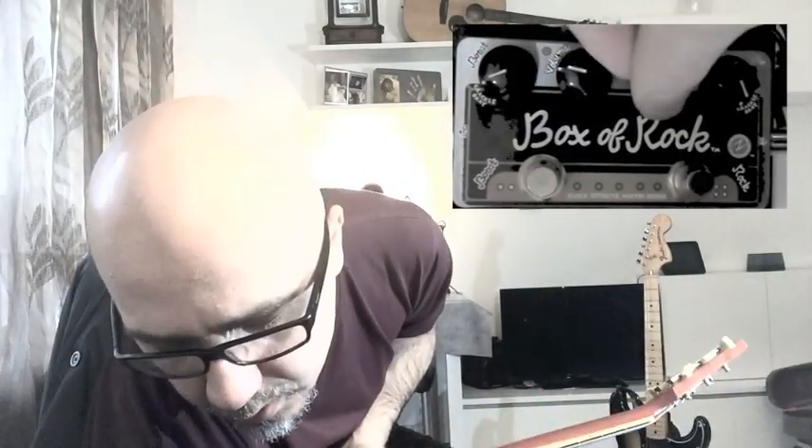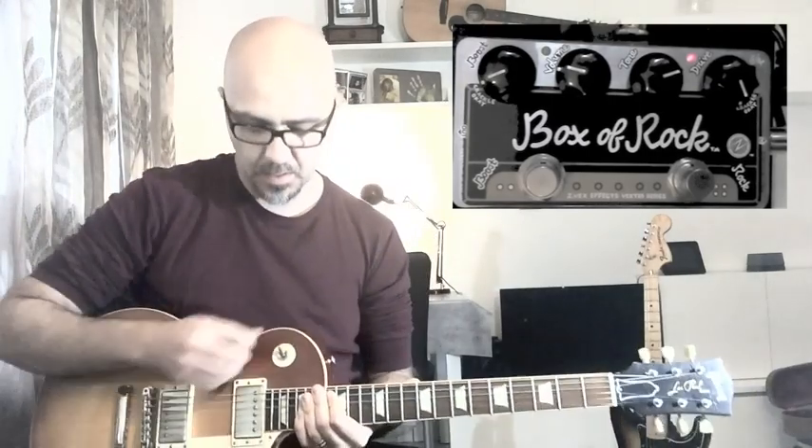Ve lo faccio sentire anche con l'ESP. Cambio chitarra: con l'ESP andiamo a schiarire un pochino di più il tono perché è una chitarra un po' più scura di suo, quindi apriamo un po' il tone. Ora col gain al massimo o quasi, siamo già in territorio di hard rock.